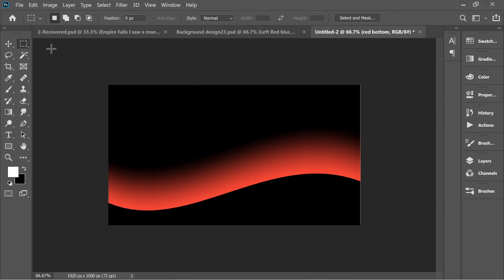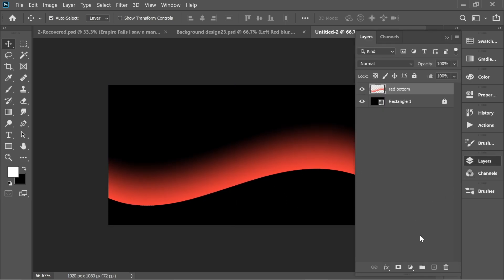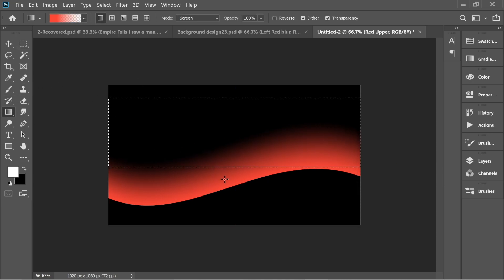Deselect with the marquee tool and lift it up a little bit. Then go to layers and add a new layer, name it 'red upper'. In red upper, do the same thing: get the marquee tool and make a rectangle similarly, then get the gradient tool and make a smaller one.